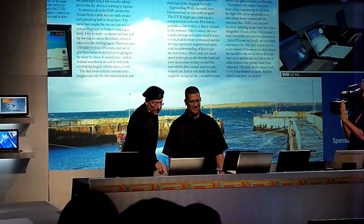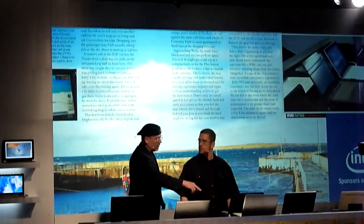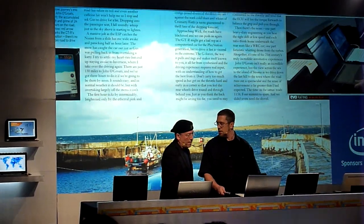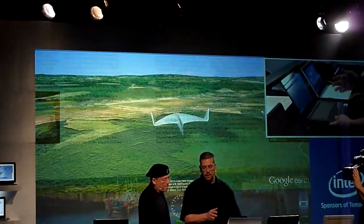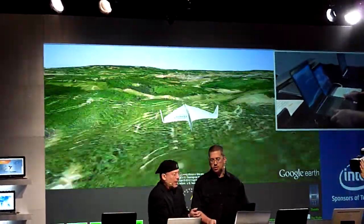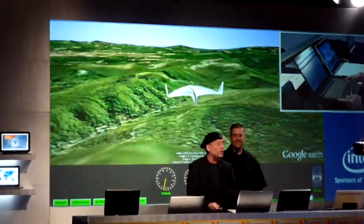Over here we've taken things to another level. This is the same Intel concept Ultrabook, but this one is running Windows 8 and it also has sensors. We've added a sensor to the Ultrabook.